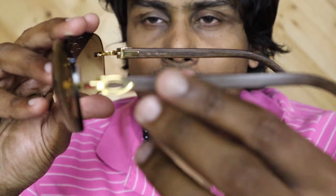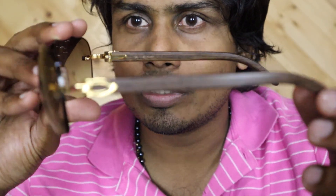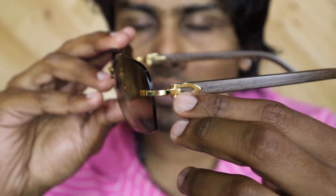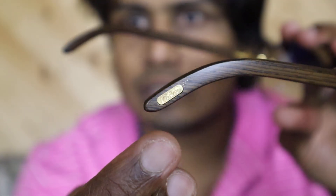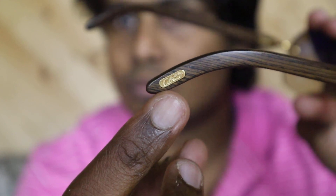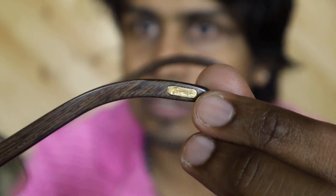Both frames are made of wood and you can see the C-decor symbol on both sides. Another thing is the Cartier logos on both sides of the glass — you can check here.